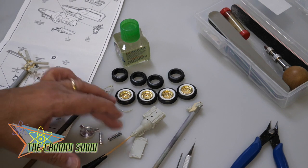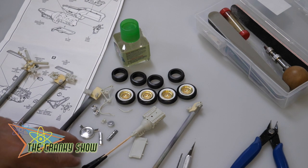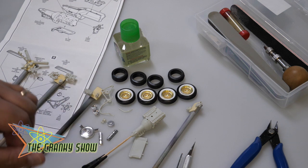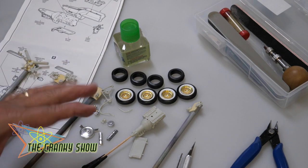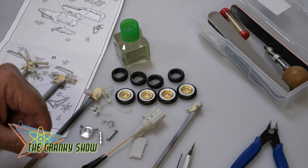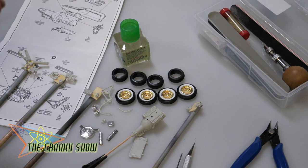We also have these chrome pieces that I don't think we're going to use yet, or at all — but you never know. So right now that's where it's at. Stay tuned for more — not only primer, but also color, and probably some sort of assembly coming up. So stay tuned, my friends, more Cranky Show coming right up.